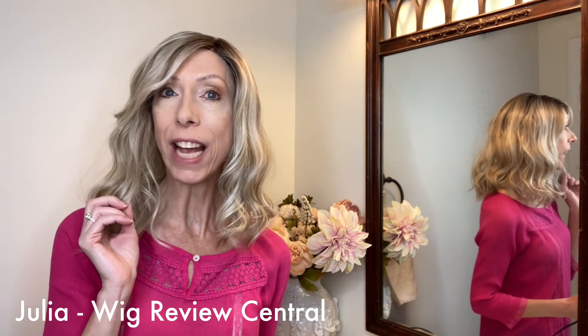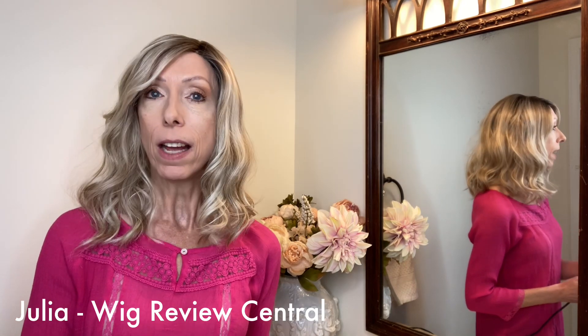Hey everyone, it's Julia with Wig Review Central at Shirley's Wig Shop. This is a quick how-to video. I am wearing the Belle Trust Style Caliente 16. I love this style. It's in the color Butterbeer Blonde. This is my personal wig — I purchased it and I wear it often.